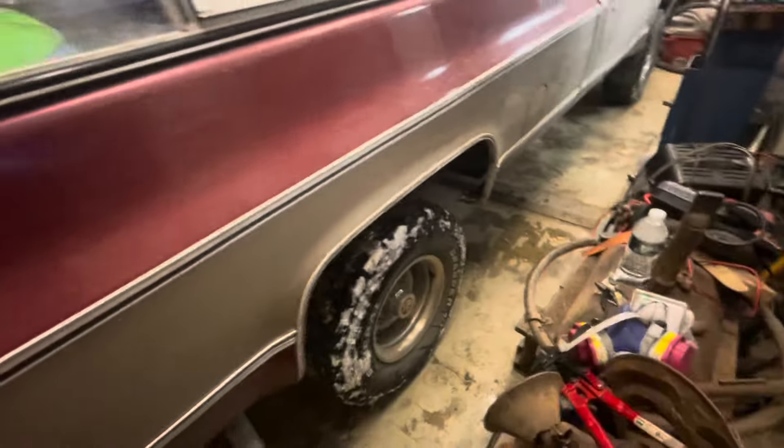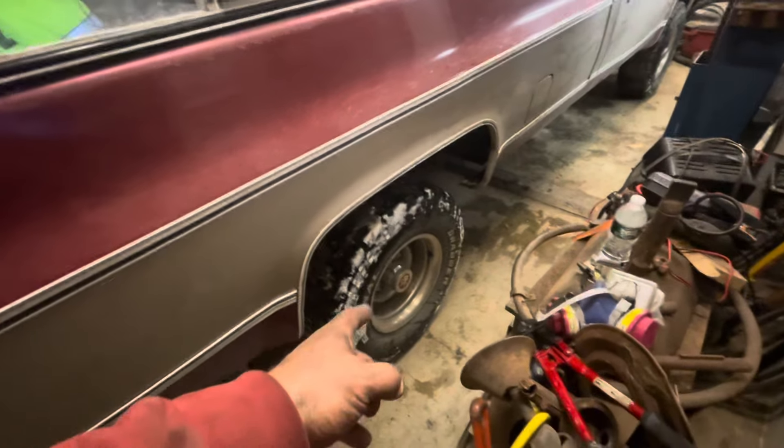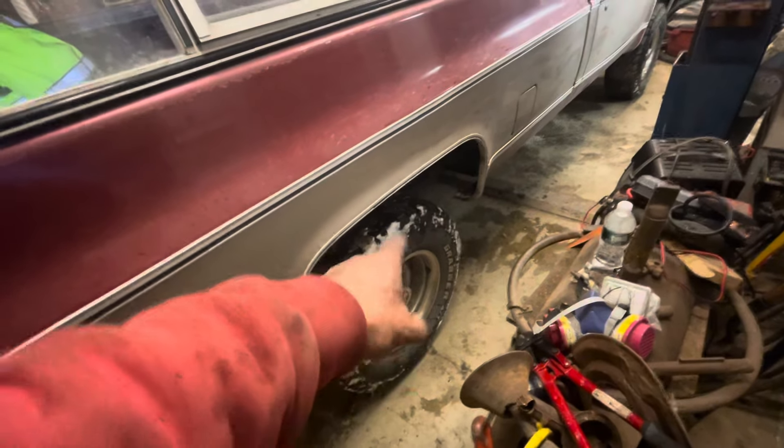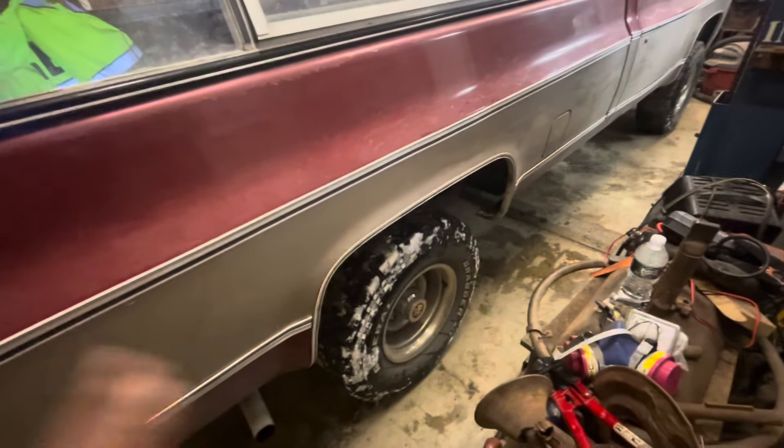Got the full Silverado package back here — chrome bumpers. When I lowered it back down to stock ride height, a friend of mine had some six-lug rally wheels. I bought new center caps and trim rings for it and I think it looks nice the way it is.